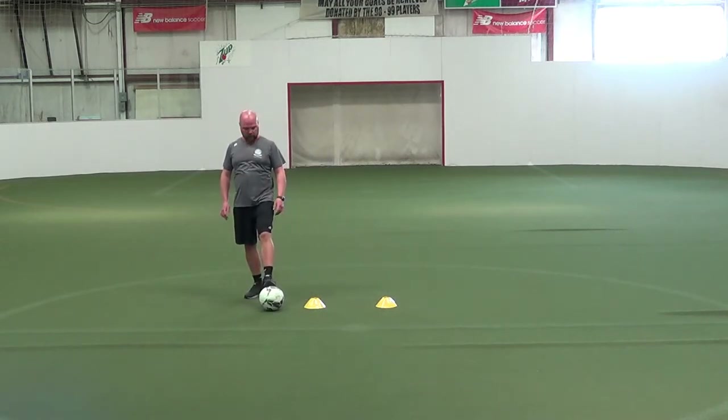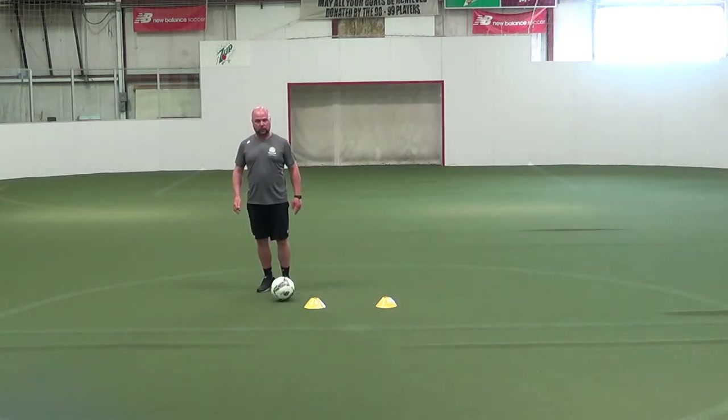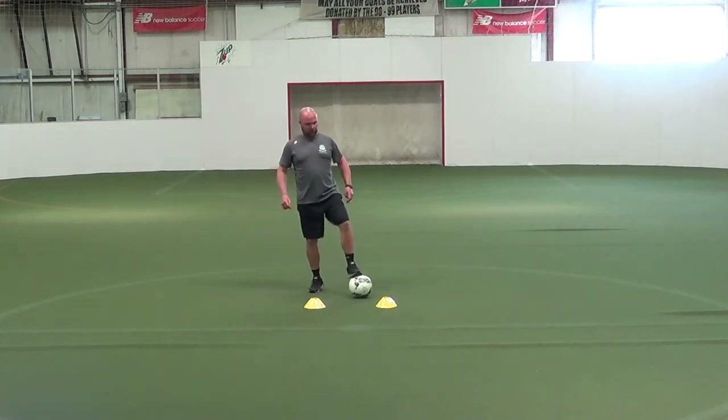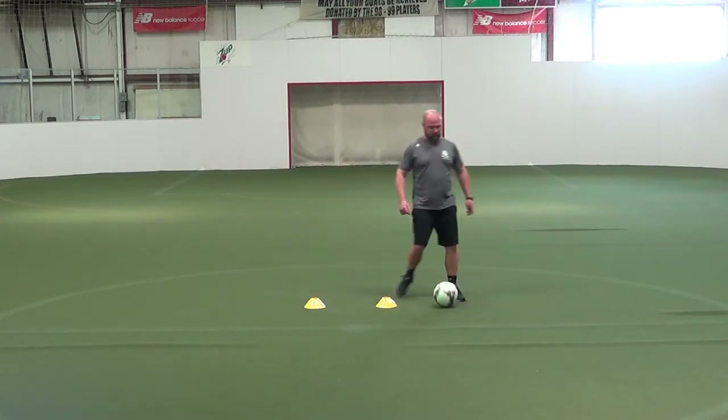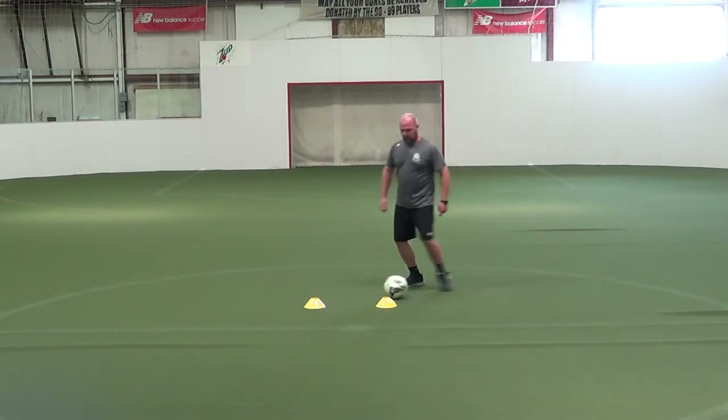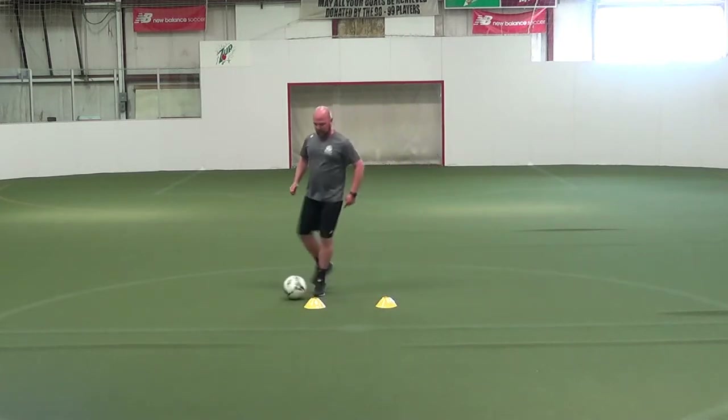It's a series of five touches. It's going to be a sole roll back, then an outside of the foot touch. I'm going to step on it to an outside of the foot touch to inside. Then I'll start my right foot: sole roll back, outside touch, outside inside.